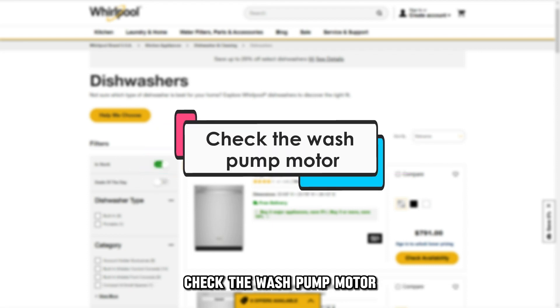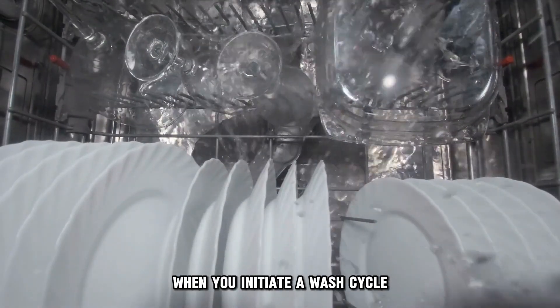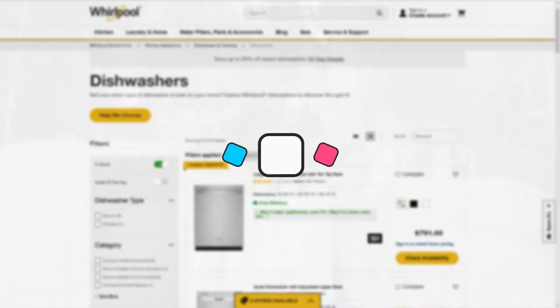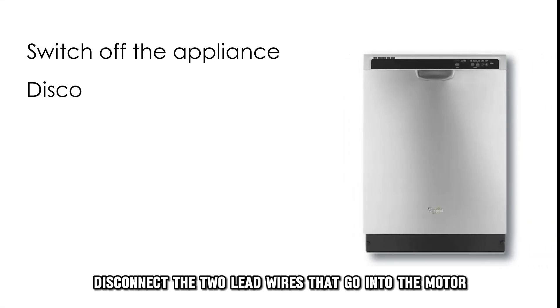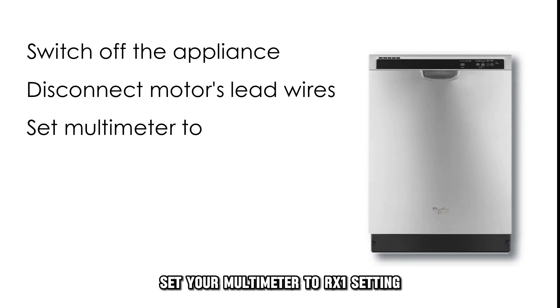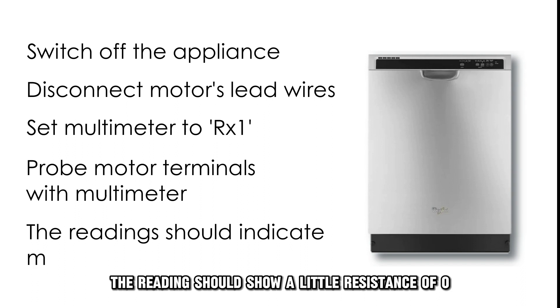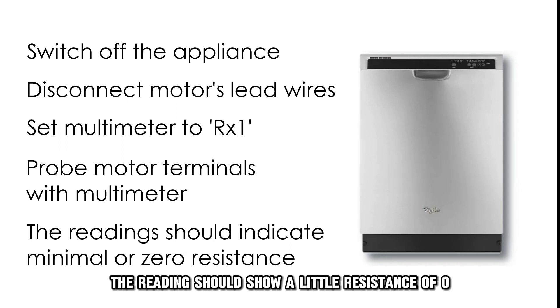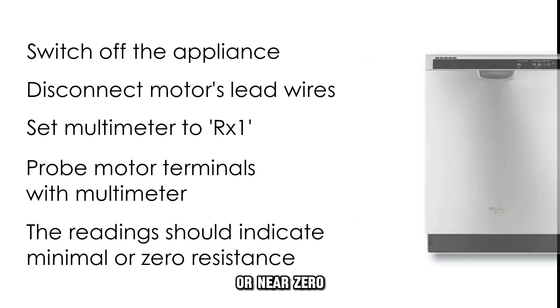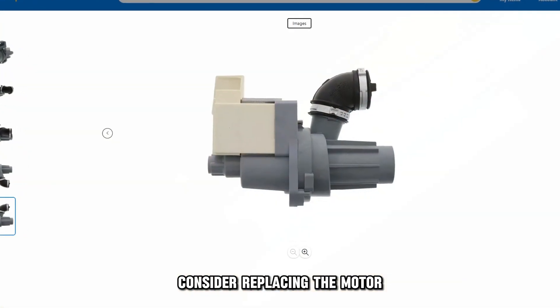Check the wash pump motor. When the motor is faulty, the machine will make a loud noise when you initiate a wash cycle. Switch off the appliance. Disconnect the two lead wires that go into the motor. Set your multimeter to the RX1 setting and place the multimeter probes on each of the motor's terminals. The reading should show a little resistance of 0 or near 0. If you get readings of anything above 0, consider replacing the motor.